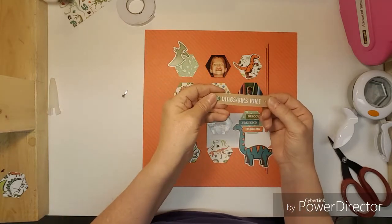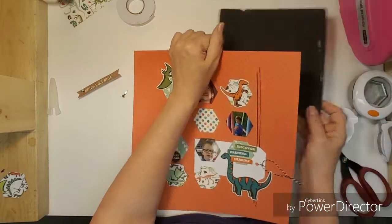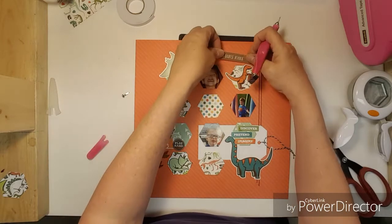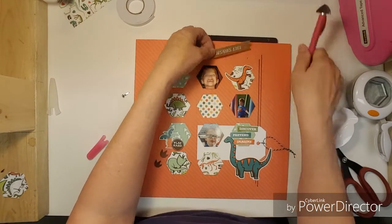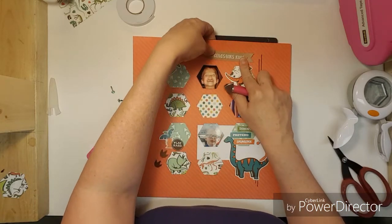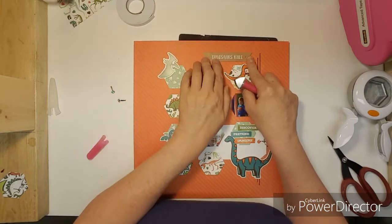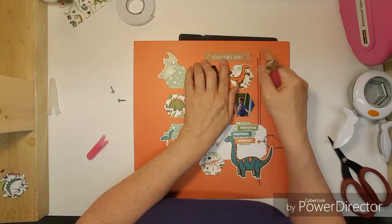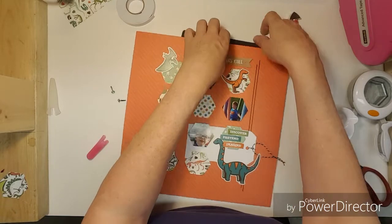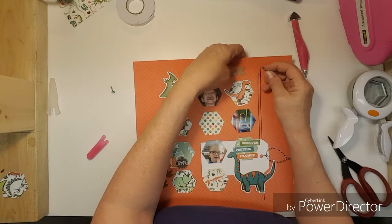So I'm going to get my little mat here and punch my little holes to cut those brads. Hopefully I can get that straight. I've been trying to use up my brads too because I have lots of them.